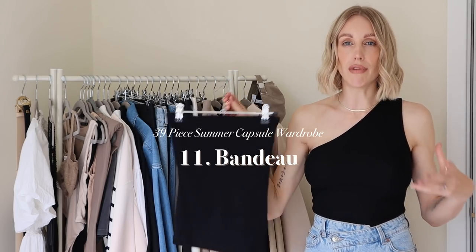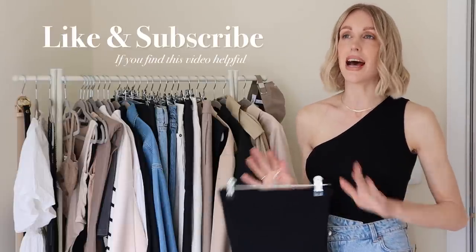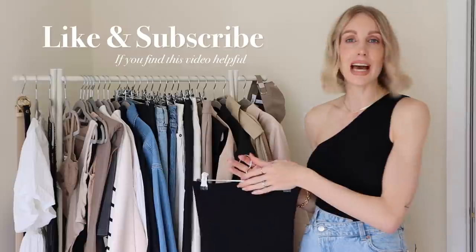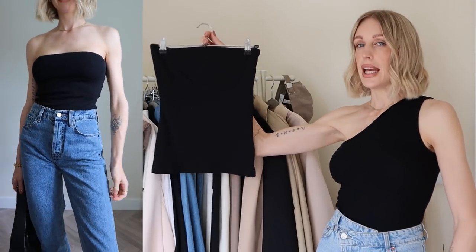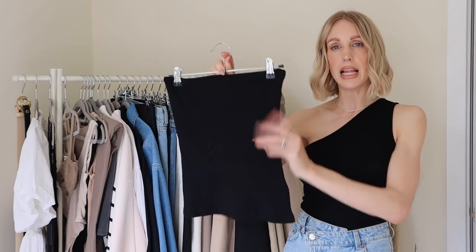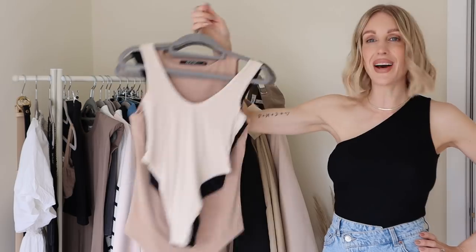Next up is a bandeau — a bandeau top is seriously underrated. You can wear it as a layering piece underneath more sheer pieces, or it looks really sexy worn in the evenings without trying too hard, whether you're wearing it with denim or wide-leg trousers. I have one here from Mint Velvet — it has a double lining so it's flattering on the bust, you can't see through it, and it's really stretchy and comfortable.